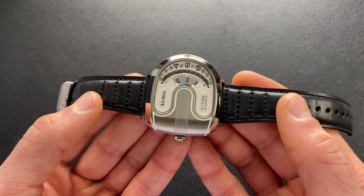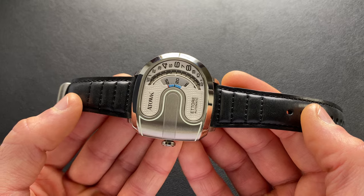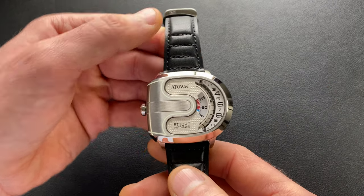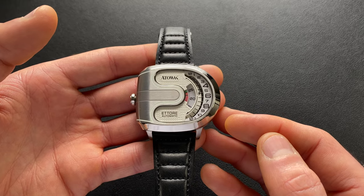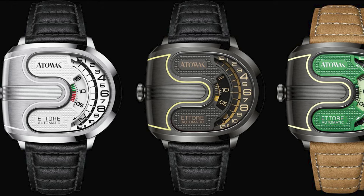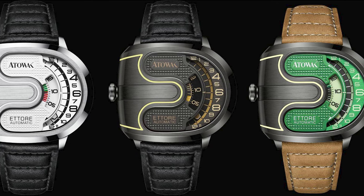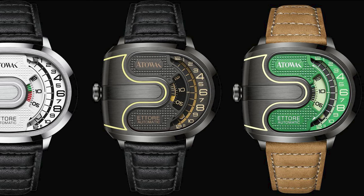The weight is actually surprisingly decent. It's not a featherweight by any means, but on this leather strap it's coming in at 116 grams — it is a little bit top-heavy since all that weight is in the case itself, but it really doesn't wear too bad. Now let's take a deeper dive. There is the silver, or white, version that we're looking at today, and additionally a version they call gray — which I'd probably call black — and then there's a green version as well. So you have a nice mix depending on what you're looking for, more bold or more subdued.